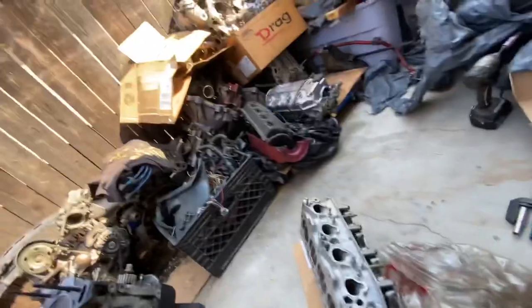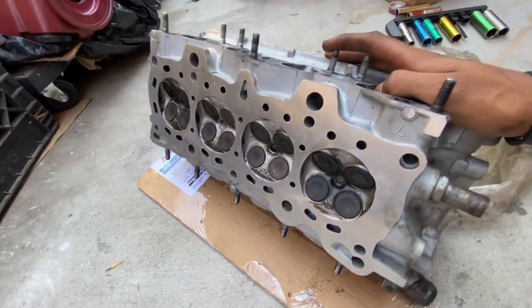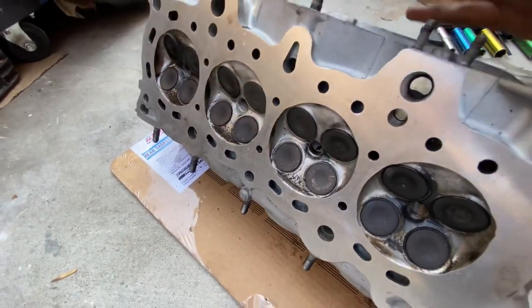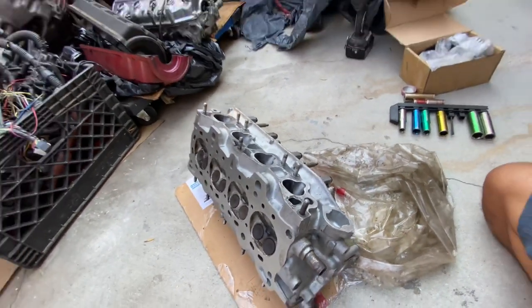I'm still trying to decide what head I'm going to put on that D15B block. We do have this single cam D15 head that we got from Dana — it's freshly resurfaced, freshly rebuilt, and wasn't really run that long. You can see there's a tiny bit of carbon in the combustion chambers, but for the most part this is a resurfaced head ready to go.